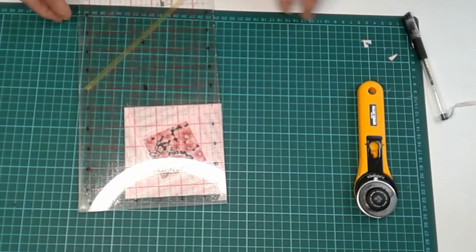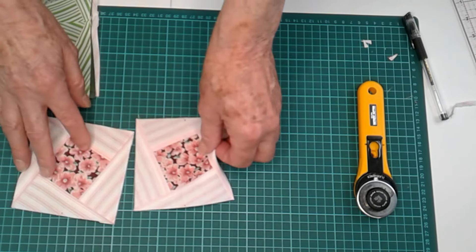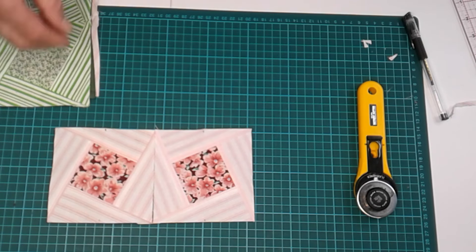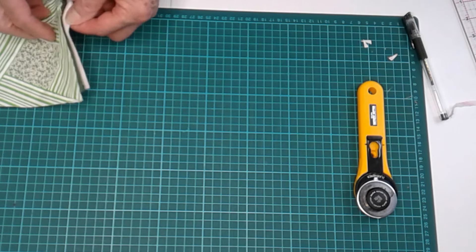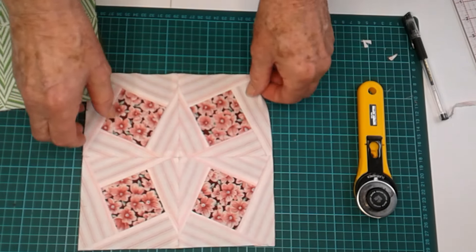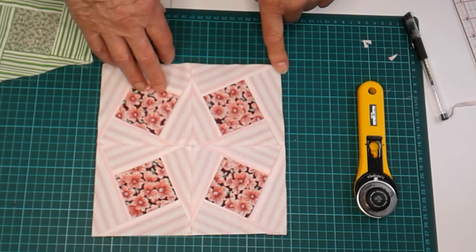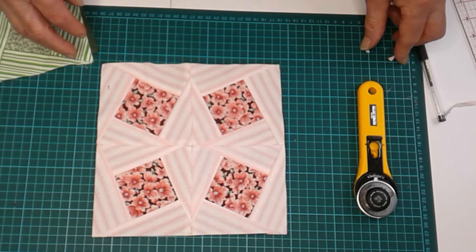So that's it. They get joined together and create a nice little chevron. If you're worried about the bias on this, then you can always put a border around it to steady it.